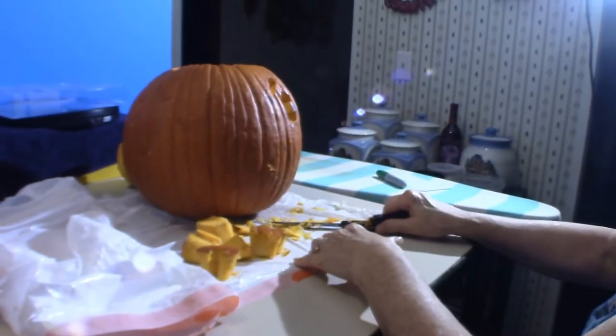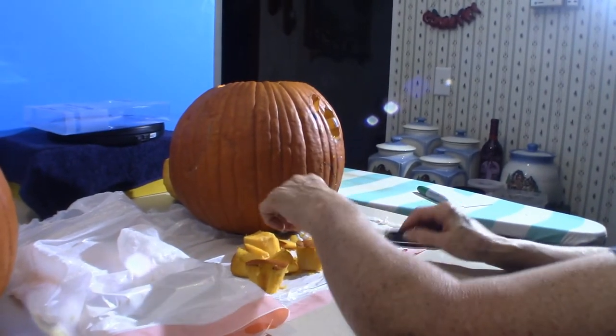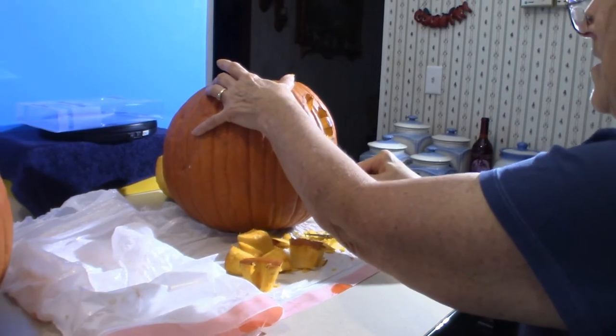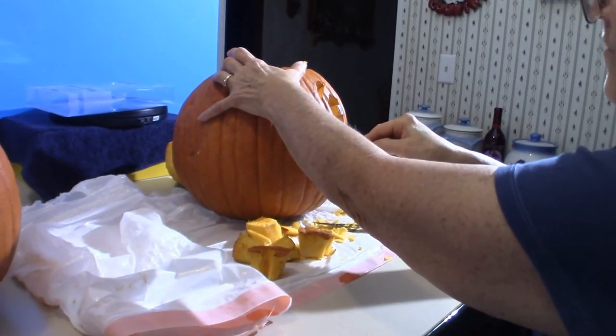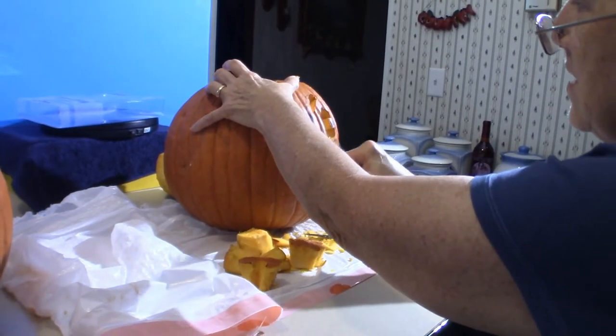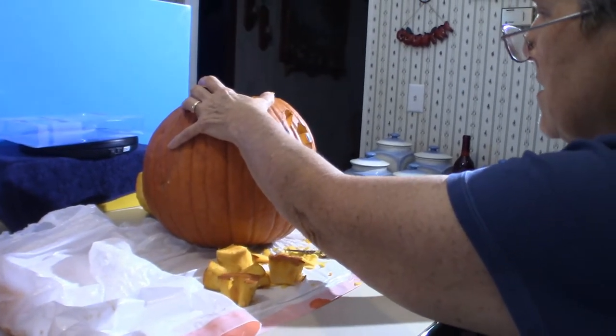Over here, this other pumpkin is definitely a work in progress — she's still working on it. She's very meticulous about it, but usually when she gets done it always comes out really cool looking. Anyway, we'll be back with the final results and we'll also light them up and show you what they look like in the dark.